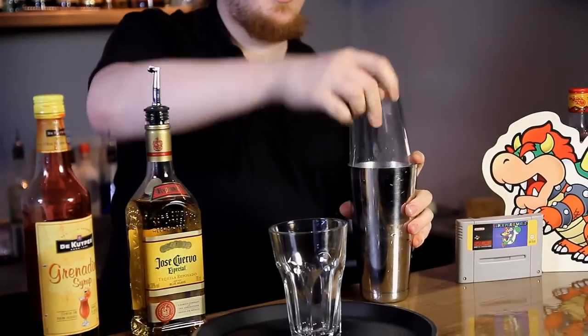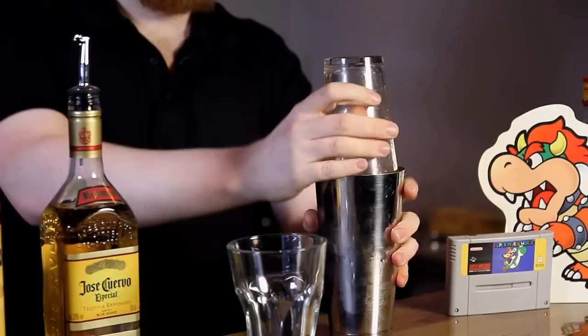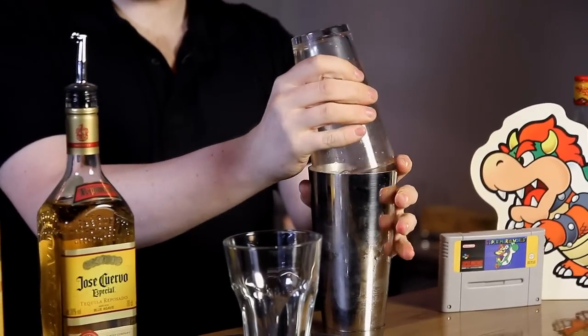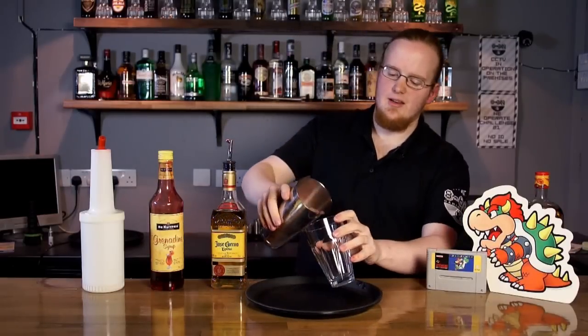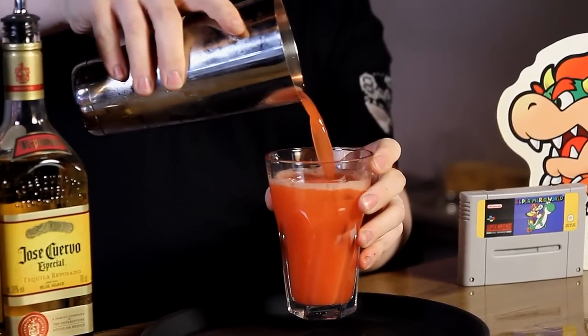Maybe a few more. Seal the top of your glass and give it a good mix. You can see we've got the colour coming through already. Now, you can either strain the ice out, or you can pour it straight into the glass as preference. I like to leave the ice in, because you get that little bit of a lumpy lava consistency.